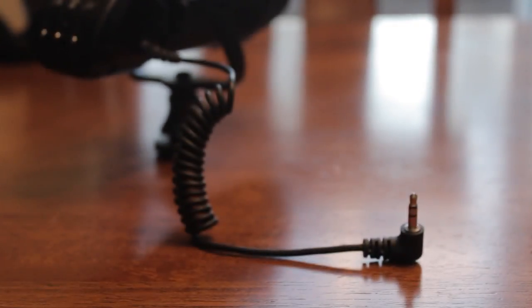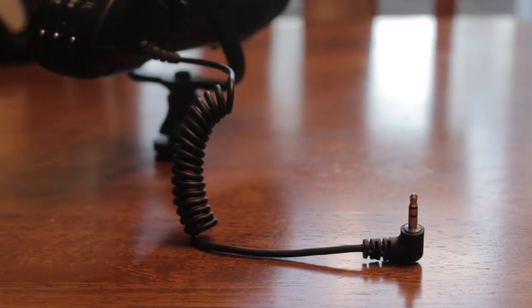The Optica mic uses a coiled 3.5 millimeter jack so it can easily connect to all DSLR cameras.